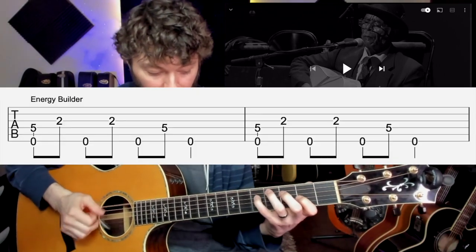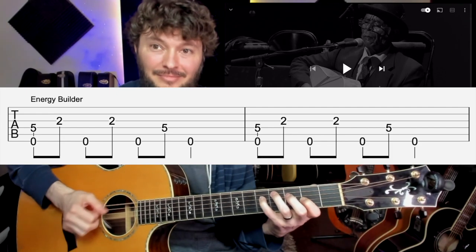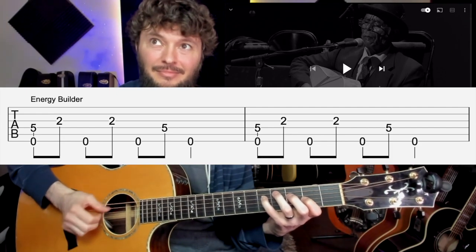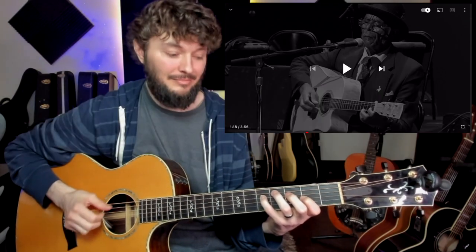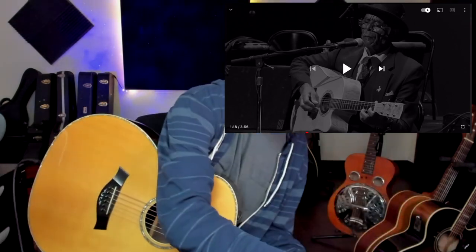Let's pay attention to his riffs and piece those together. This is a cool riff too — kind of like an energy builder. You want to do something like this. Here he's not doing the answer part; he's just kind of building some energy — it's a new section, going back and forth like that.